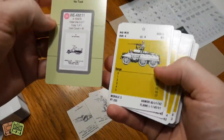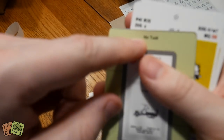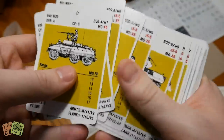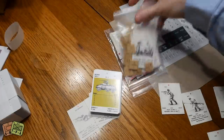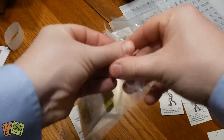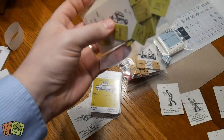Next are the weapons deck and then the vehicle cards. There's a version where you can get tuck boxes for everything, but I'm just going to sleeve them and keep them in a box. The vehicles come in decks for Japanese, British, Germans, and Americans. Let's pull out some American vehicles and see how they compare.